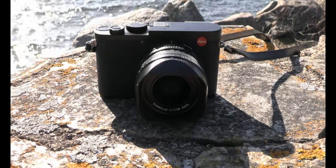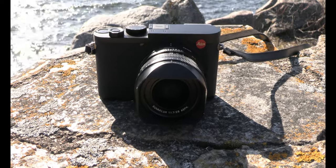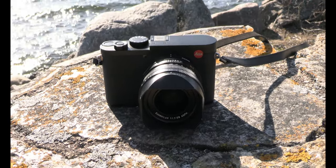Hi and welcome to the channel. Today I am in Ostro Botnia in Finland and with me today I have a wonderful camera, the Leica Q2. We'll test it in this landscape, in this archipelago. It's springtime, it's six or seven degrees plus. Just follow me and follow the channel, and thank you very much.